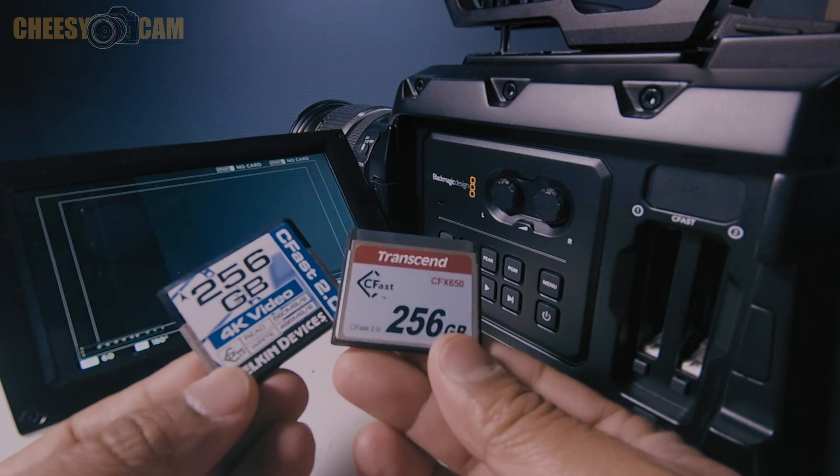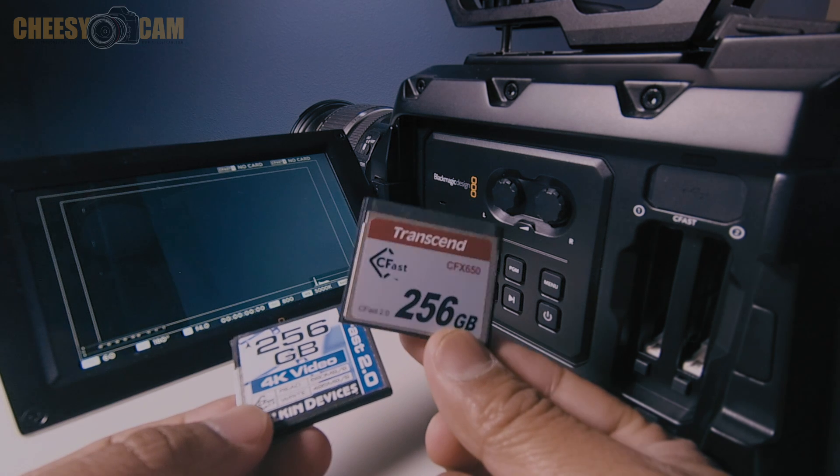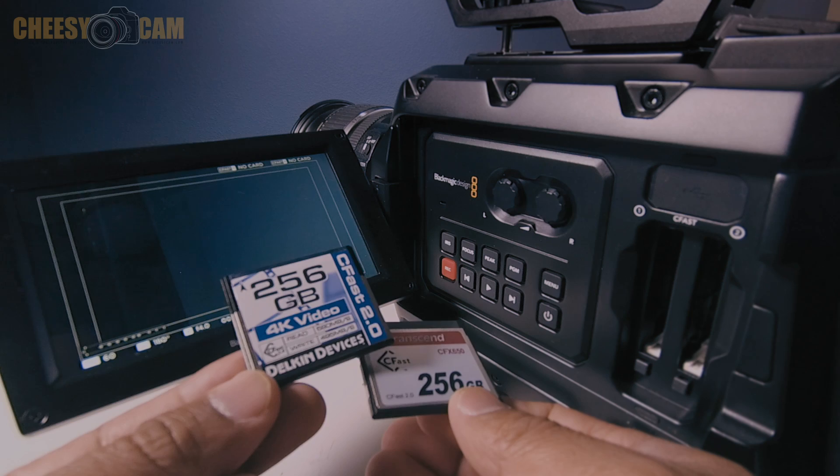So we have two cards here for the Blackmagic Design Ursa Mini. Here we have the Transcend CFast 256GB, and then we have the new Delkin 256GB CFast.